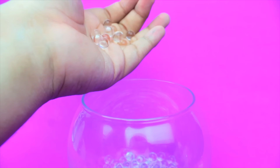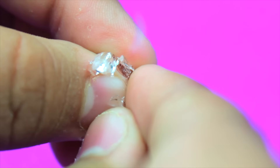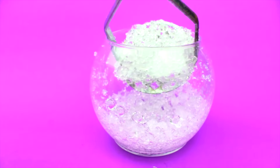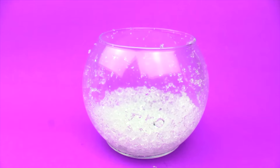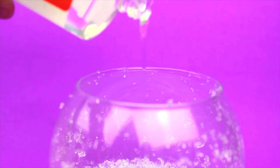The first thing you're going to want to do is dump your orbeez in a container and start squeezing or crushing them. The easiest way I found to do it is using a potato smasher, or anything you really have to squish them with — but this is the easiest way I found to crush them.